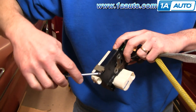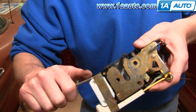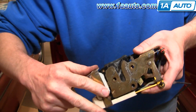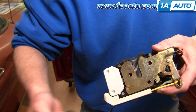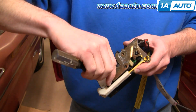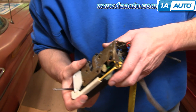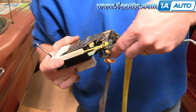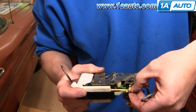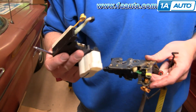First, remove this strap — I'm using a T10 Torx driver to pry one side up and then take it off. Then remove the three T10 Torx screws. Pull this rod out — you'll have to twist it and then pull it out. Then this arm comes down and out, and your actuator comes off.